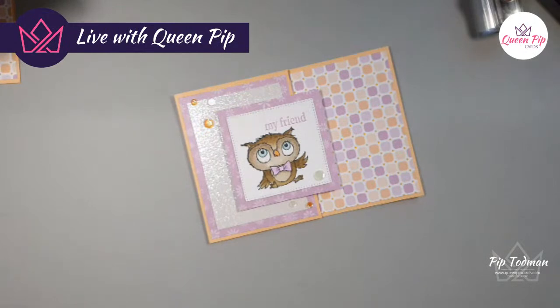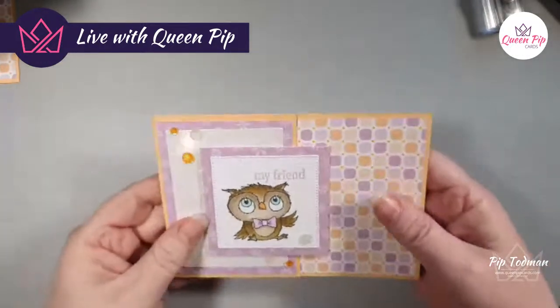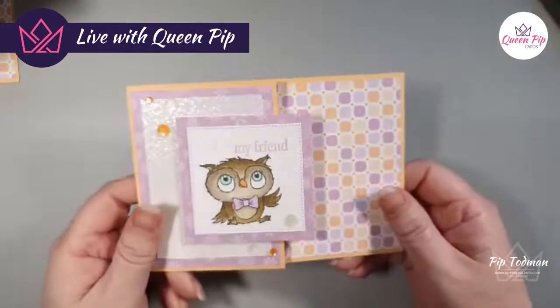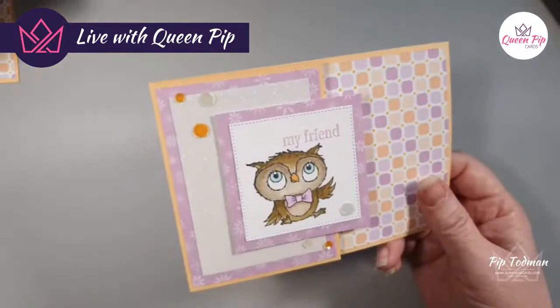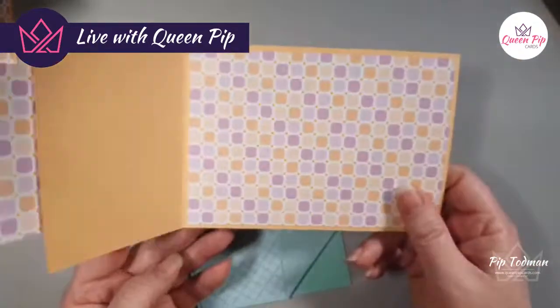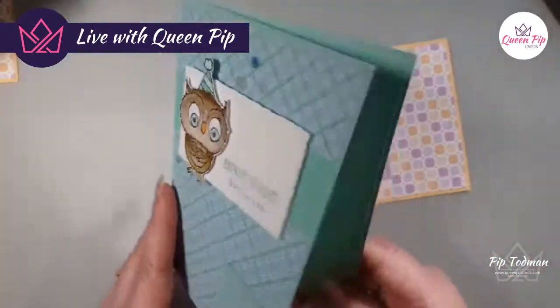If you've commented and your name has shown up here, you're going into the prize draw for a card. If your name isn't showing up, you need to comment again once you've got your name sorted out with StreamYard — otherwise it can't pick up your name and can't add you into the giveaway.